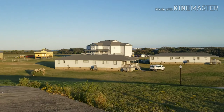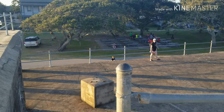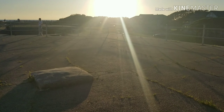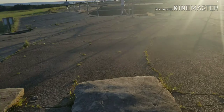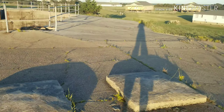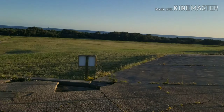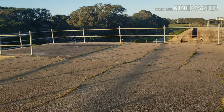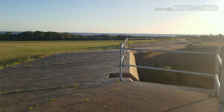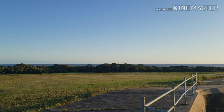What a view. Now we're on top of the battery. As you can see, I think they had cannons located up here on top of these things and they could shoot all types of weaponry out into the ocean from this point.